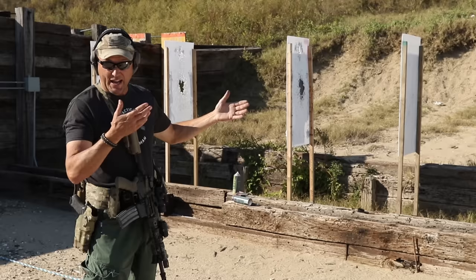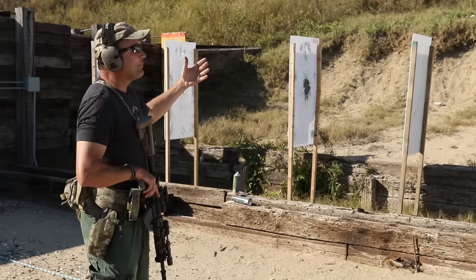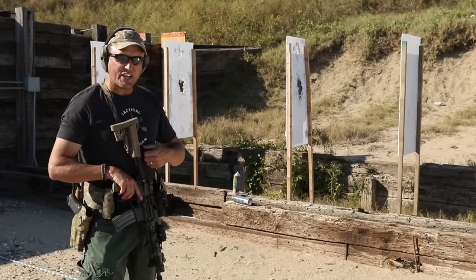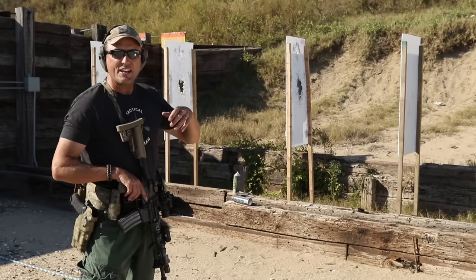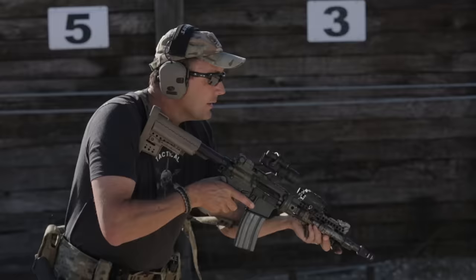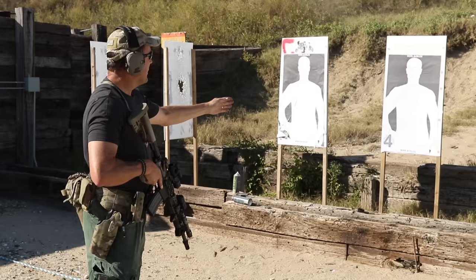Those first two bullets are fast — you've got to get them out of the gun fast. But realistically, what we push further is: just keep driving the gun until the target goes away. If you have a turning target range, the target will turn and you keep shooting, working from center torso all the way up to the head, until the target cuts sideways — that represents the target going down out of play. This is the zipper drill.